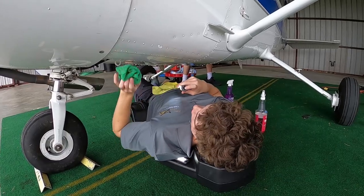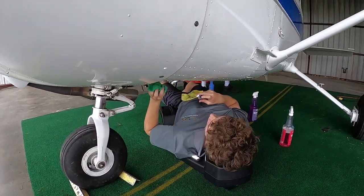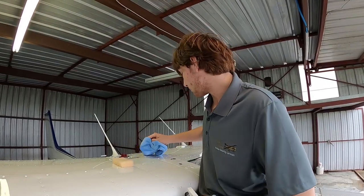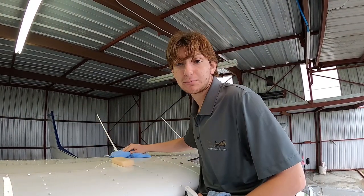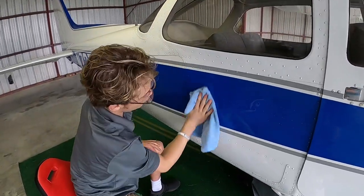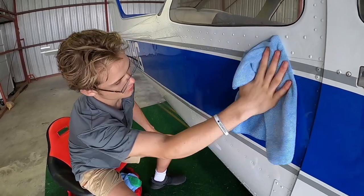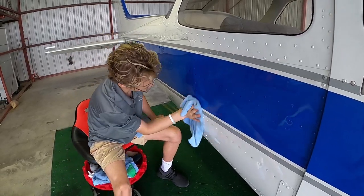My name is Nathan and right now I'm getting our two-step process to get the belly all nice and shiny. My name is Andrew and I'm working from the inside to the out of the right wing, making sure I get the whole thing cleaned up. My name is Cole and I am currently working on the right side of the fuselage, trying to get it all nice and clean — no streak marks.